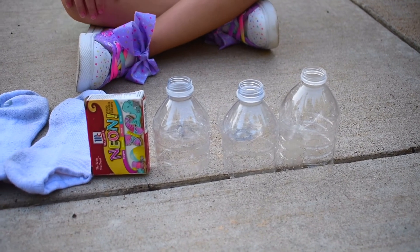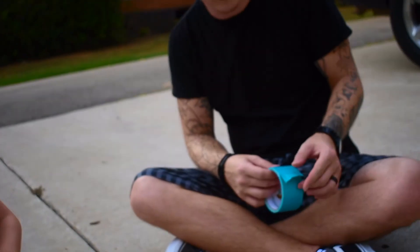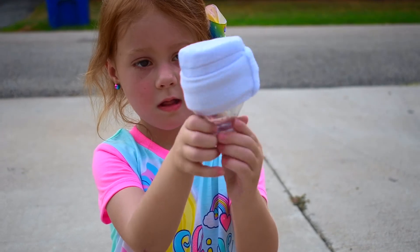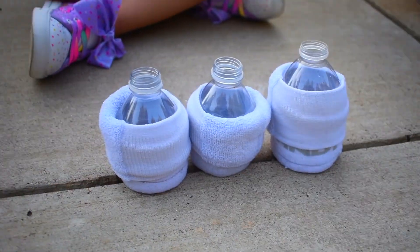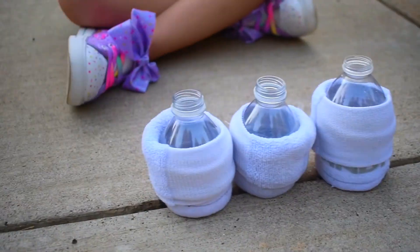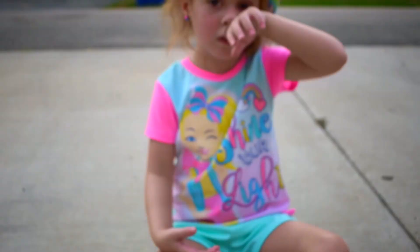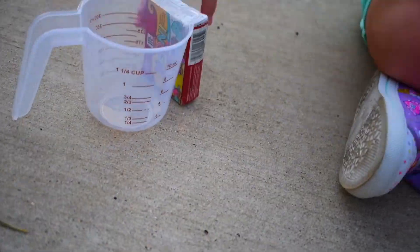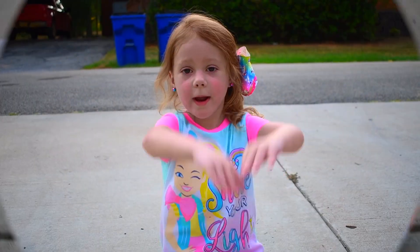Alright, so we got our three bottles cut out. The next step is putting the socks onto the bottles and securing it with duct tape. So we didn't need the duct tape because the socks are pretty secure. But I did forget to mention that these are gonna be rainbow bubbles, so we're gonna take the food coloring and put it on the bottom of the socks to create rainbows!